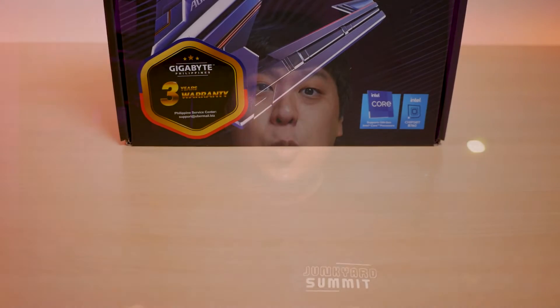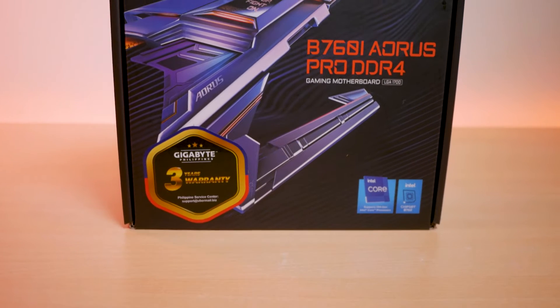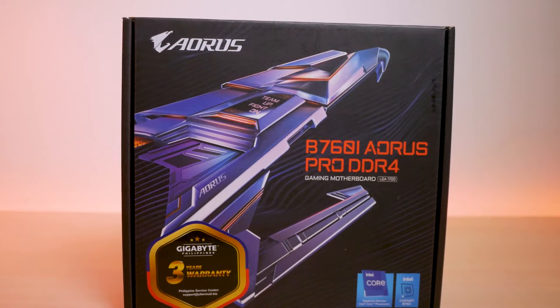Hello and welcome back again to Junkyard Summit. Today we have another B760 board, and this time it's from Gigabyte with their B760i Aorus Pro DDR4. Similar to what I do with my motherboard videos, this is not going to be an in-depth review but instead a feature overview with a little bit of my insight.